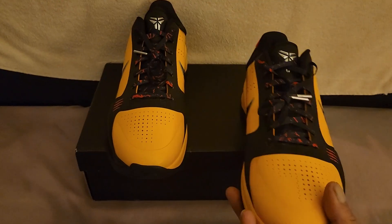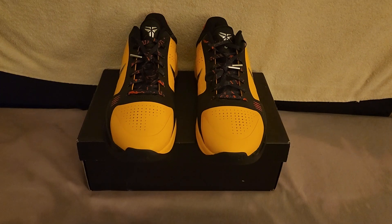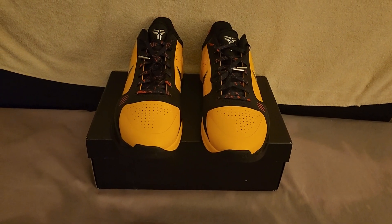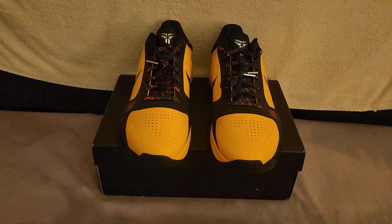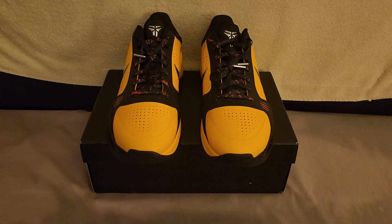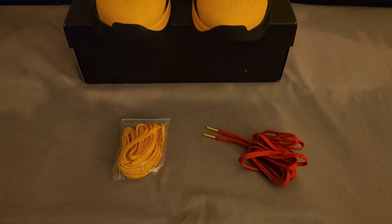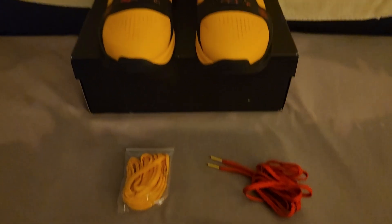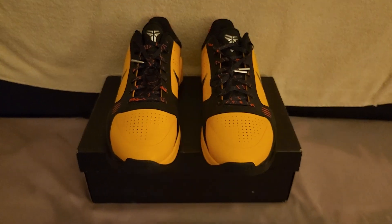These Kobe 5 Bruce Lee's — you can find them at Kiku. You know where to find them; I put that information in the description. Use the code over there to help me out and help yourself out when purchasing a pair. Stay positive, y'all.